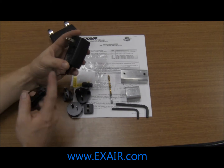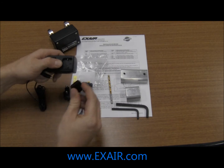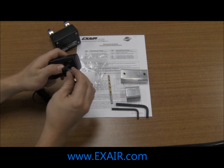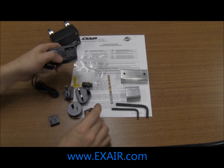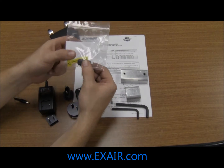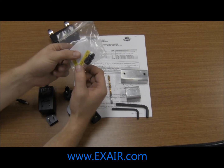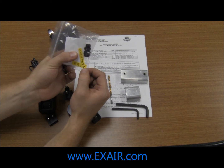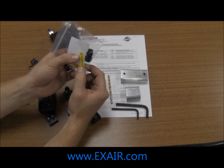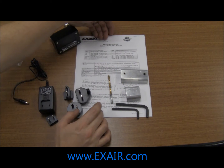Next you're going to receive a power supply which has five different plug types to go global installation. A small packet with a wire grommet to wire to the 4 to 20 milliamp output, along with a few warning labels to notify that there will be holes in the pipe, an information card, and an installation and maintenance guide.